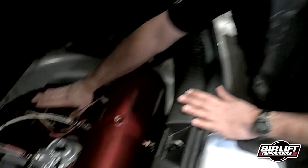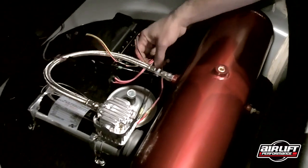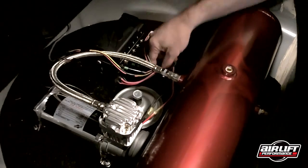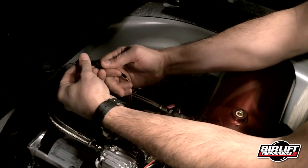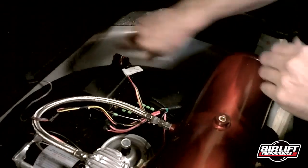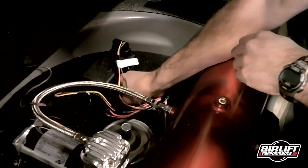I wanted to show you guys just how simple the installation is with this new Autopilot V2. Essentially, you have manifold to computer, compressor, air tank. It's as simple as running your wiring harness to power and ground. Hooking up your compressor power and ground to the relay that's already in the harness. Plug in the wiring for the controller. Plug in the computer. Plug in the air lines, which are in an integrated push to connect. Voila, you're done. Simple as that. It takes you about two hours.